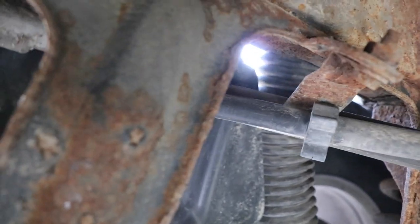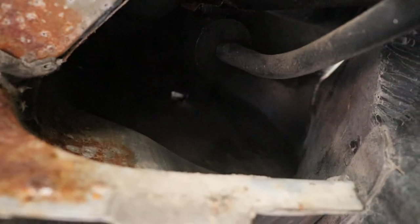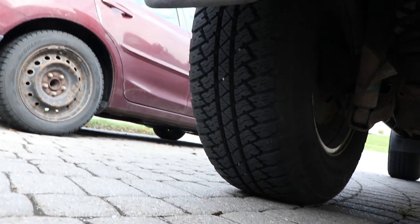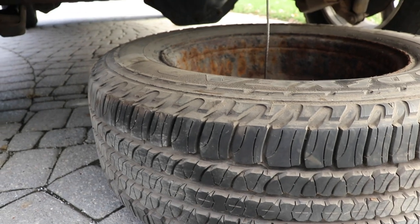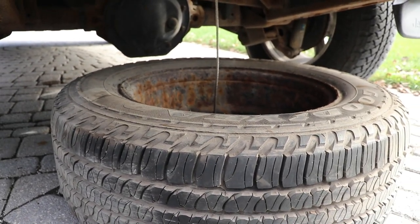I'm not going to show everything — just want to give you a quick rundown if the camera can see up in there. But that's where the filler neck goes. If you've got fuel running down the back here and you've got a diesel, that might be what's going on. So when I get the original filler neck out, we'll take a look at it.